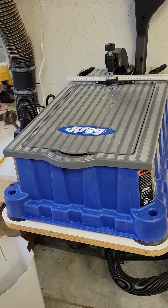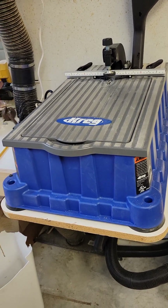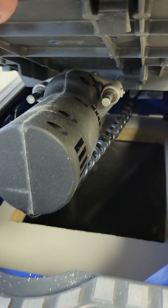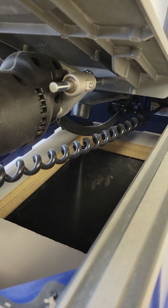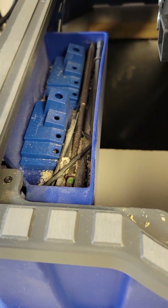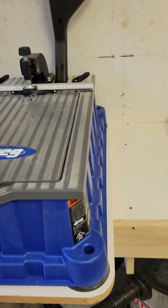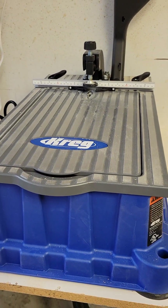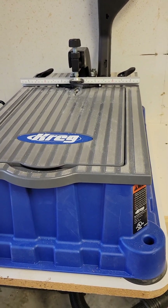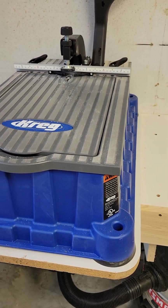One thing we were having a problem with was getting the chips and everything out from under it. We would just open it up — this part right here just opens up like this. You've got your drill mechanism and all that in there, and every now and then we would just open it up and vacuum it out. We had a situation where I forgot to vacuum it out and the dust chips actually built up around the drill and it stopped working because it got too hot. We got in there, cleaned it out, and it started working fine again.